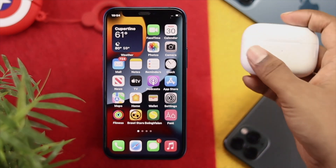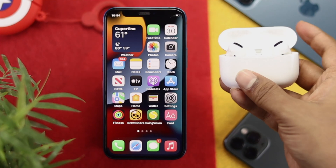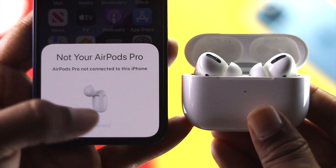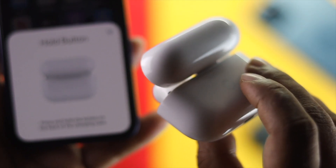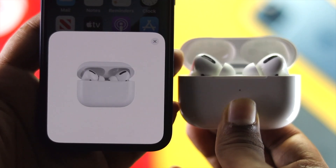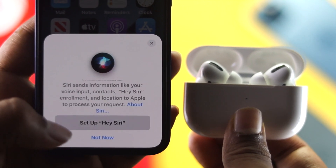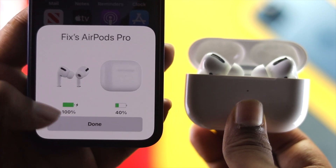After doing this force restart, the next step is to open up the case of your AirPod Pro and wait until you get the pop-up on your iPhone. Once you get this pop-up, tap Connect, then press the back button on your AirPod Pro. You will see it start connecting with your iPhone. Tap Skip, then check whether it is working or not.